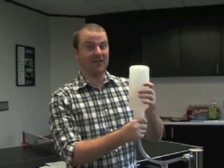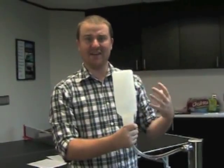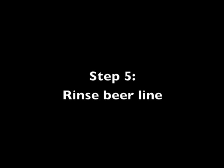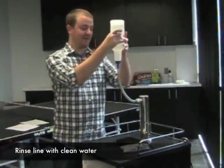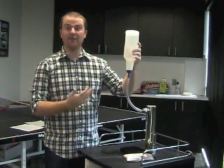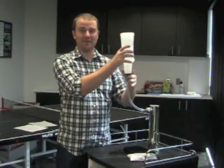For a deeper clean, you can flush the line twice with the solution, or remove the ball pin from the coupler and let it soak for about an hour. After flushing the line with solution — recommended two times — fill the bottle with just hot water, no solution, and flush it the same way. The hot water removes all the solution residue, leaving your line clean. Repeat the hot water rinse about two times as well.